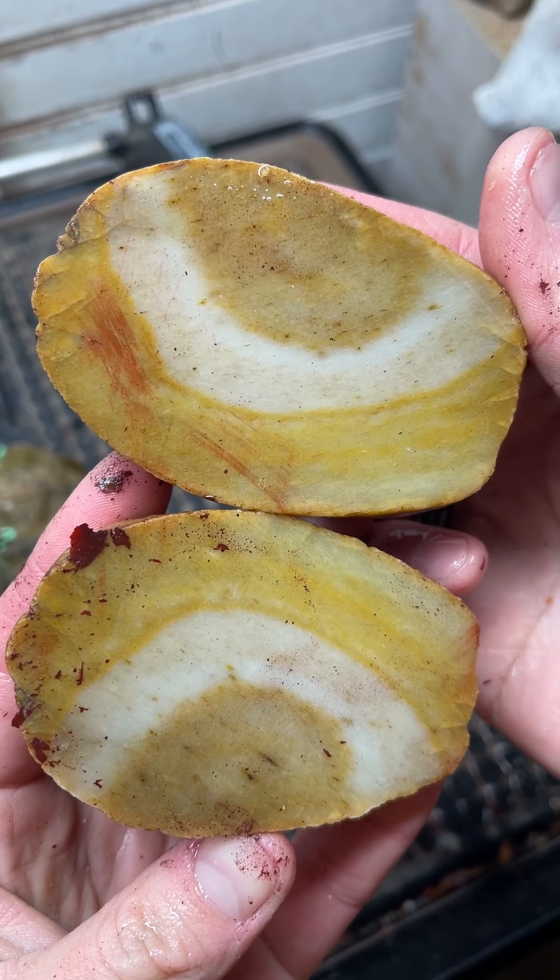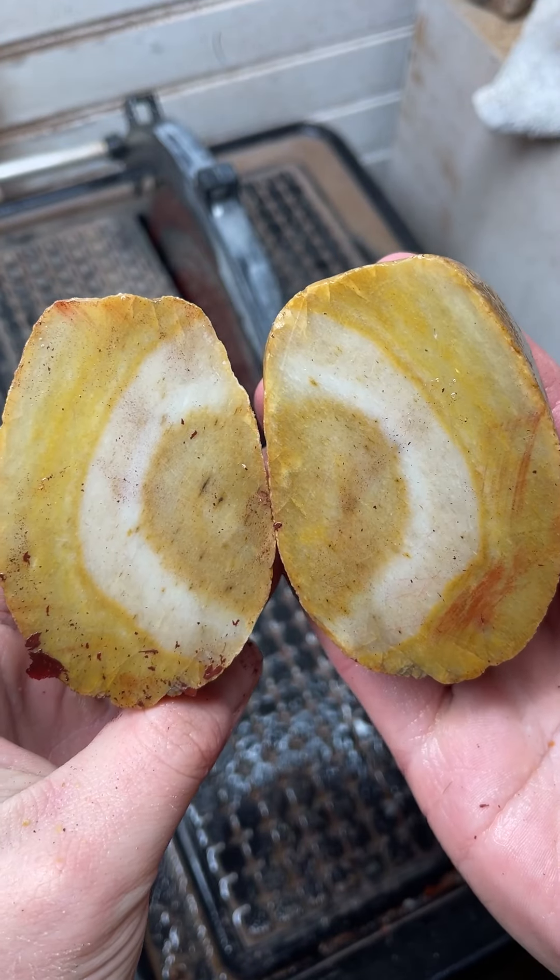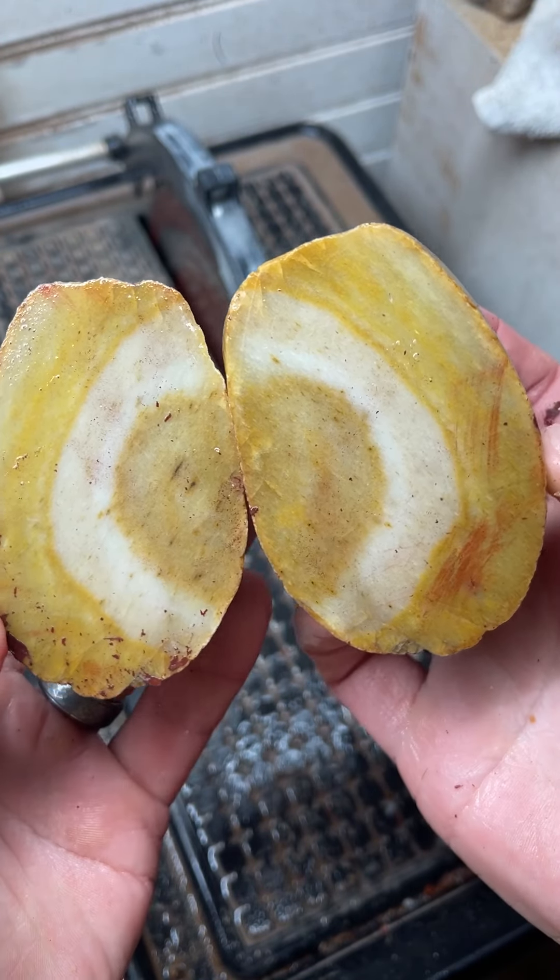Mystery rocks are always really fun to cut open. I didn't expect that.